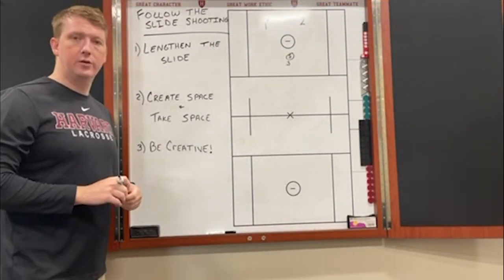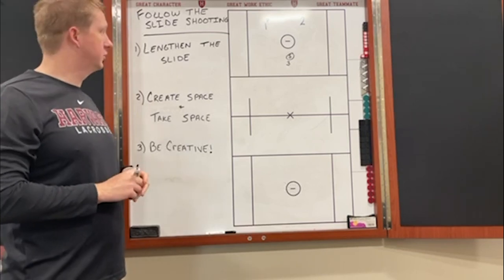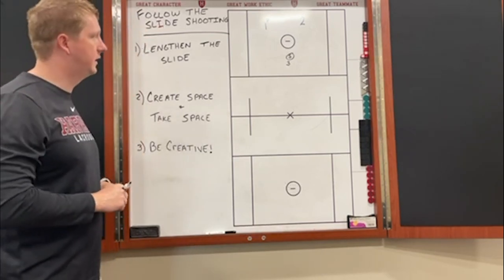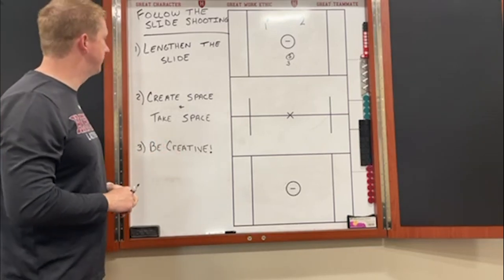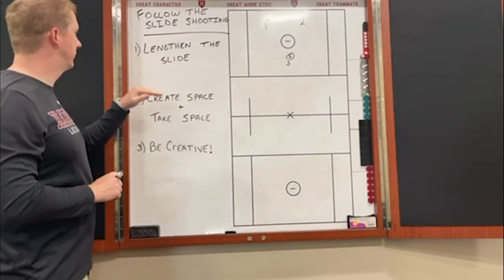Hey guys, Coach Hutchinson here with the newest episode of the HLX 360 drills. We're going to work on follow the slide shooting today — it's a great drill that incorporates four guys offensively.